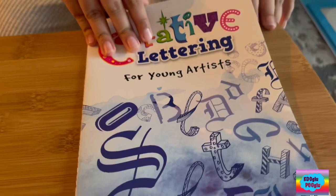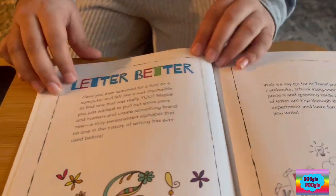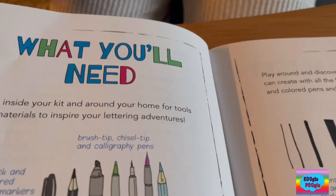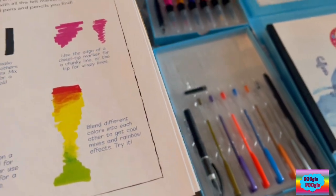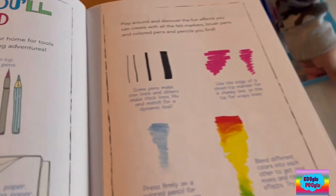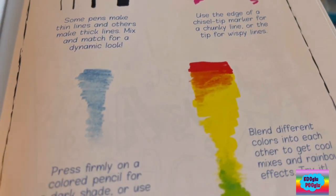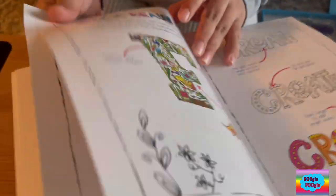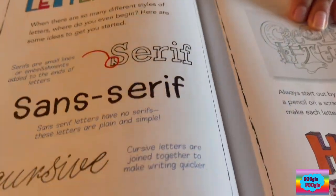Here we have a lettering book. There's a table of contents. It tells you how to letter better, shows you what things you need, and how to use them. It covers the basics of lettering.